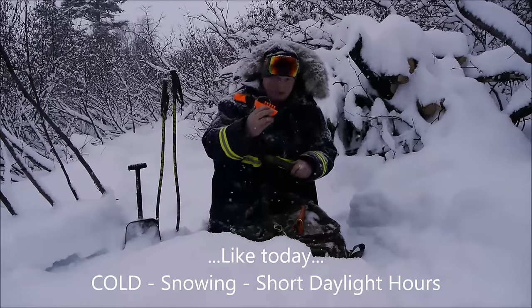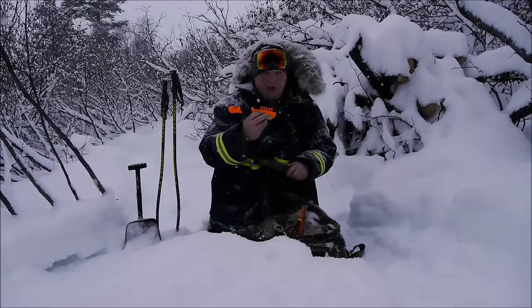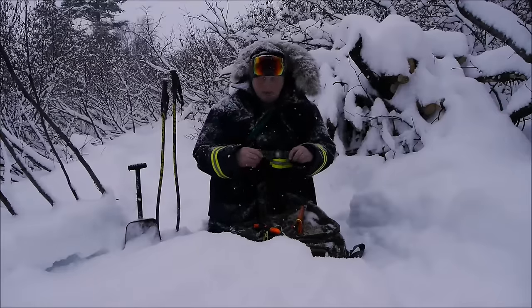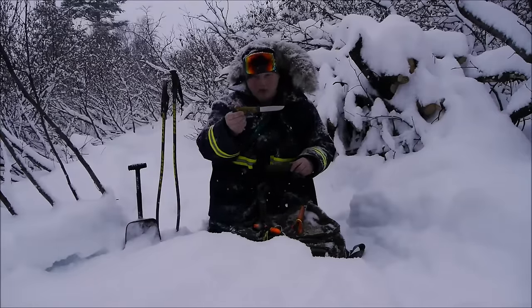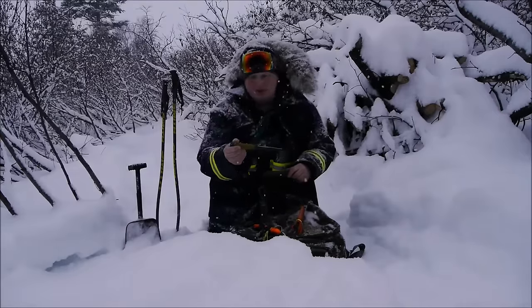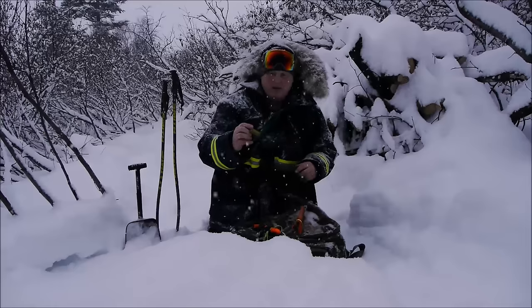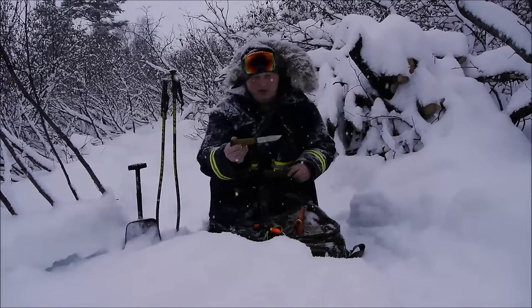In some respects the Mora 2000 is better than the bushcraft line. They also make this in a bright orange — I sold that one in my raft shop to somebody because it was more applicable for rafting. So I kept the green one and pulled it off the shelf and kept it for myself.